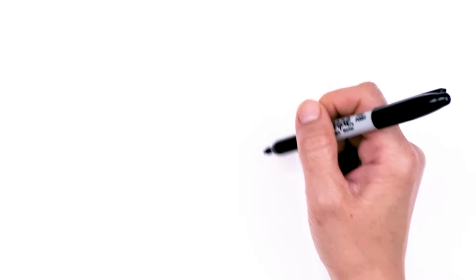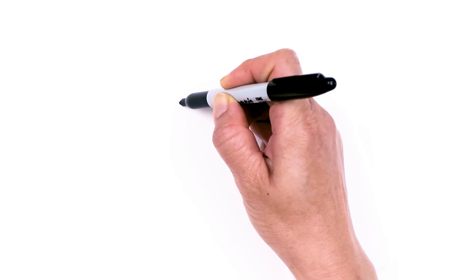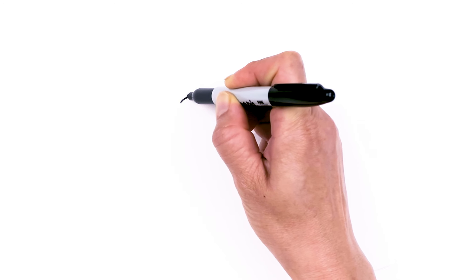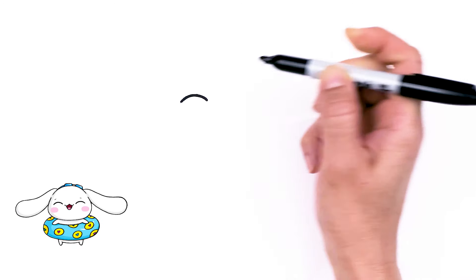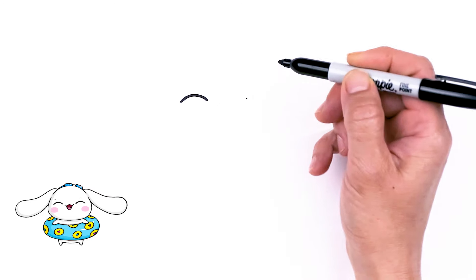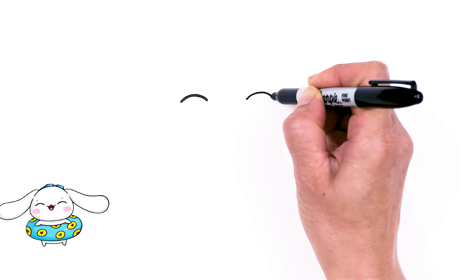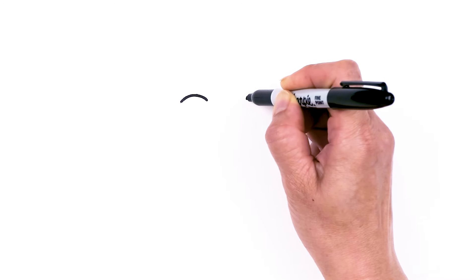To draw this cute white puppy from Sanrio, let's first start by drawing his eyes. I'm going to start right here with a curve and draw these happy eyes. Let's start with a curve and I'm just going to go ahead and thicken it up. Then I'm going to come right across, nice and wide, and we're going to draw the same thing — just two happy eyes, thickened up.